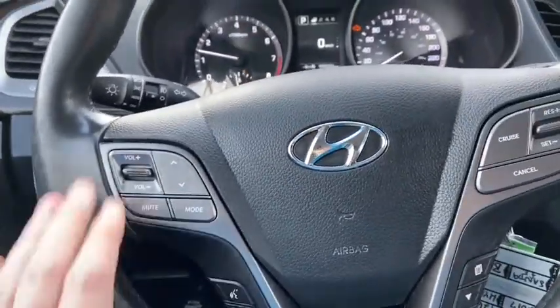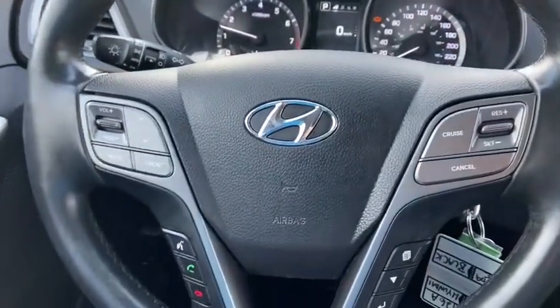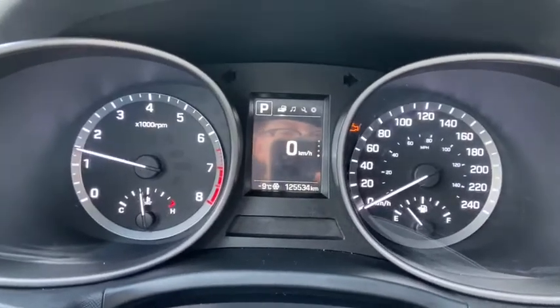On the steering wheel on the left hand side you have your audio and hands free controls. On the right we have our cruise control settings as well as our information panel controls. We have about 125,000 kilometers on this SUV.